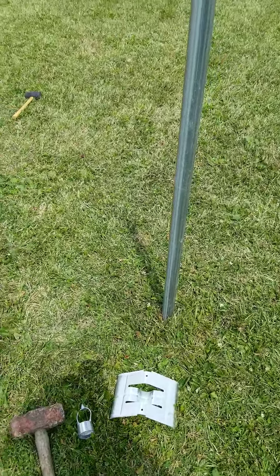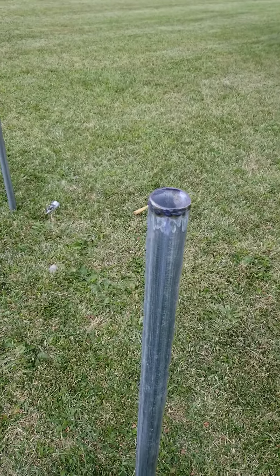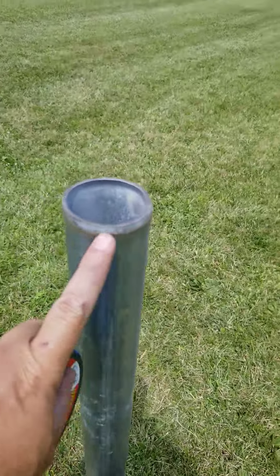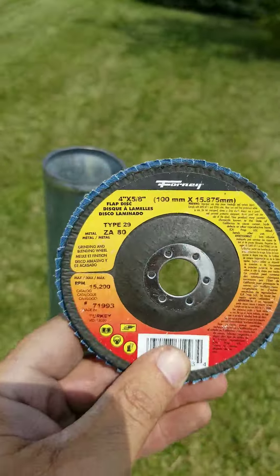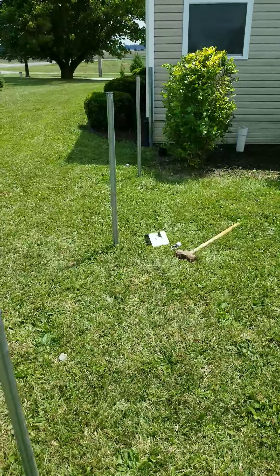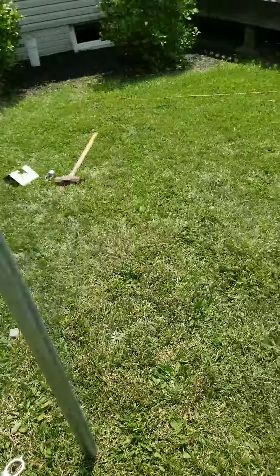I can always pull this fence up and reuse it. One thing is when I was driving the posts I had to grind off the tops, because it left a little burr around the edge. I grind that off so the caps fit on. I grind it off with one of these wheels — looks like that. Once I grind them off I can put my top caps on, like I did with this row here.